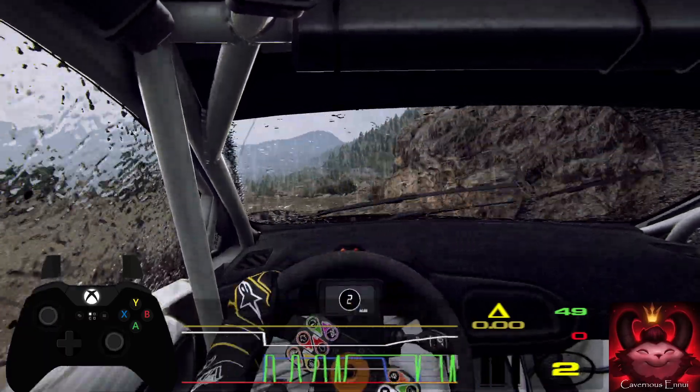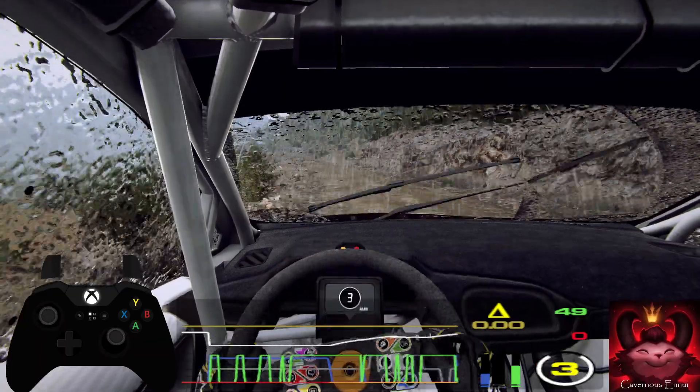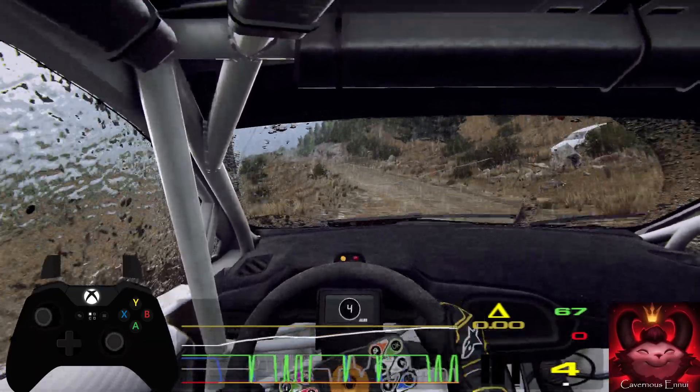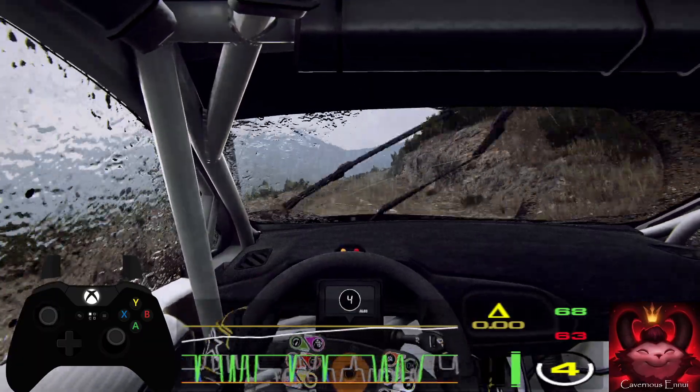Three right to the crest, opens, keep left over 60, five left, 50, keep middle of a jump, 90, six right tightens, three of a crest.